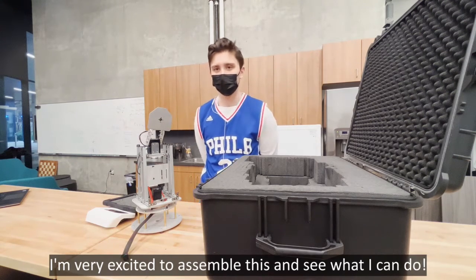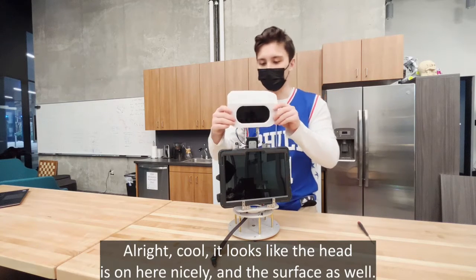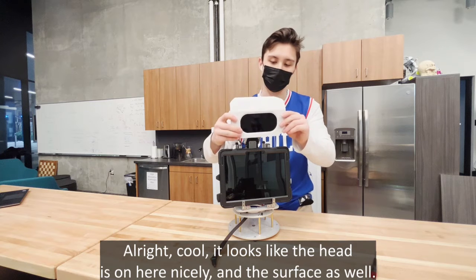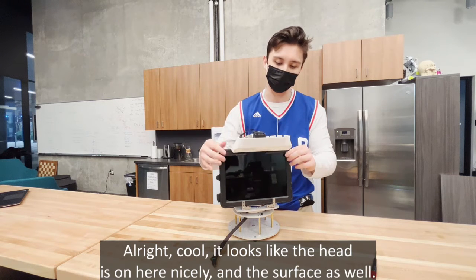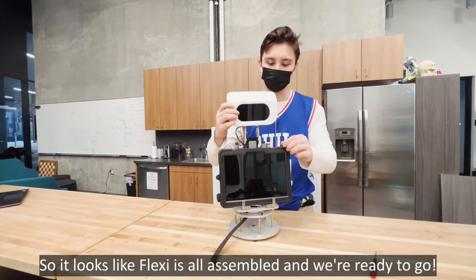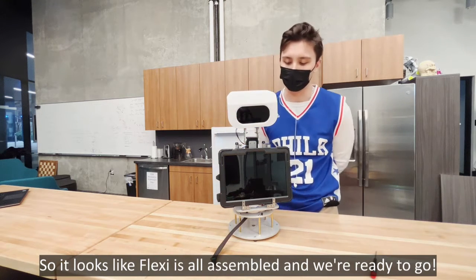The head is on here nicely, the Galaxy phone is on here as well as the Surface, so it looks like Flexi is all assembled and we're ready to go.